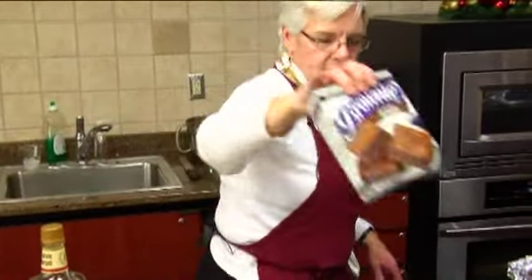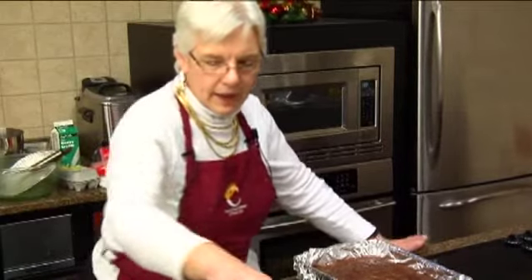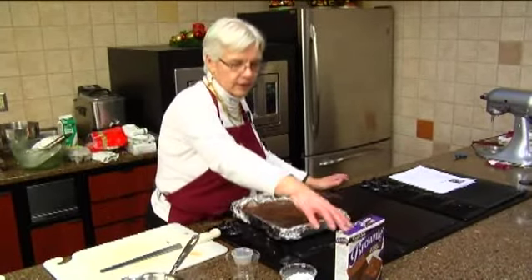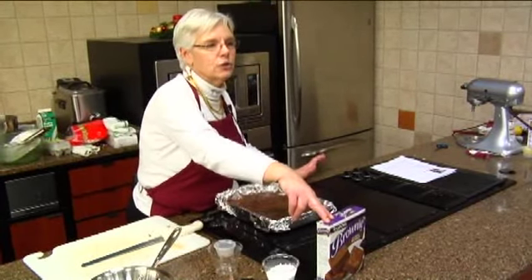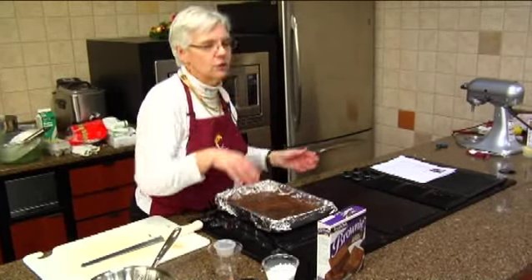You're going to use just a regular brownie mix — this is the one I used — and just follow the instructions that came with it. It calls for two eggs and a half a cup of oil. Instead of using a quarter cup of water, I always use coffee, and that enhances the chocolate flavor. If you don't have coffee, just use the water.